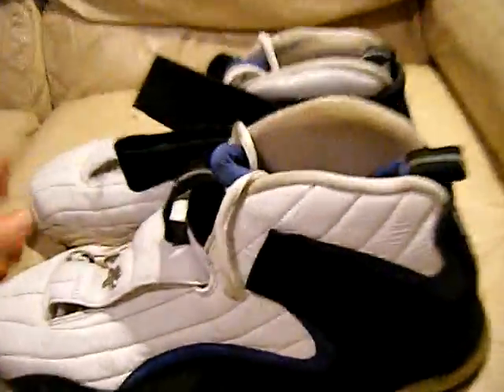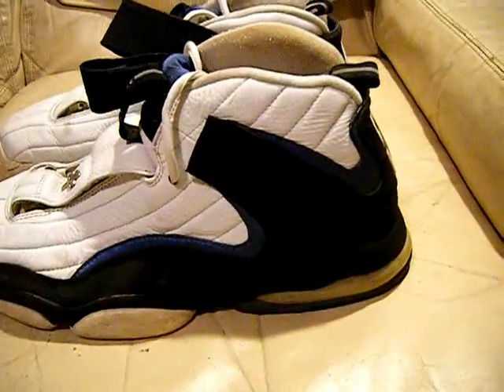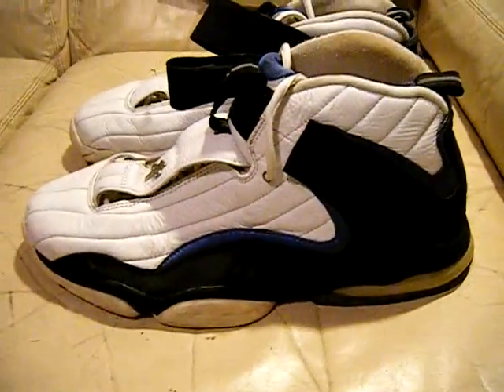I see a lot of people on YouTube with really good restoration skills, so you might want these for that, or an art project, or who knows. They're size 14 — pretty hard size to find. And these are original Air Penny.